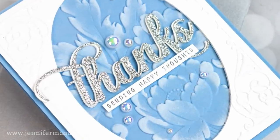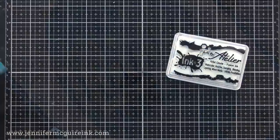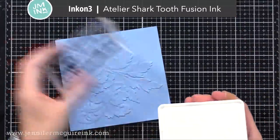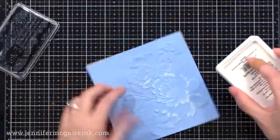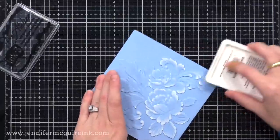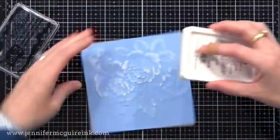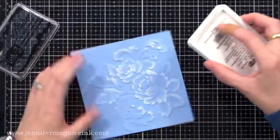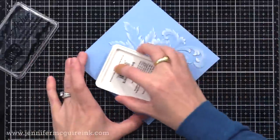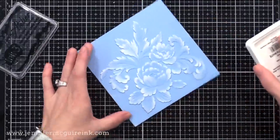The first and easiest way to ink up an embossing folder background is to rub a white pigment ink over it. This is super easy but very effective. Any white pigment ink will work — I'm using this one from Ink On 3 because it's new and nice, bright white, and good and juicy. I'm lightly rubbing it over the raised areas only. You can see on the edge there are areas where there is no raised embossing, so I'm trying to avoid those.